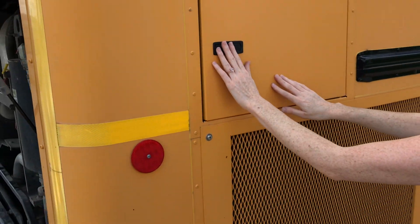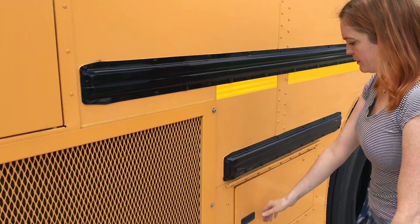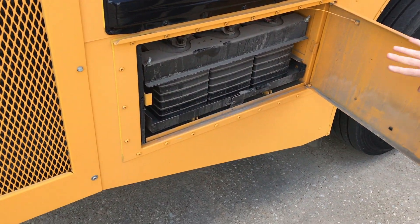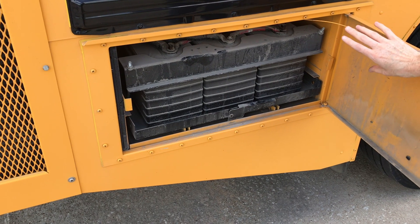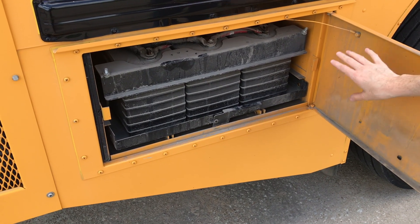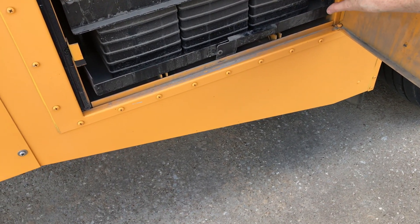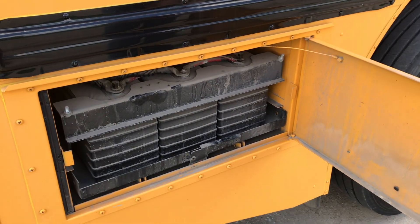The battery compartment is also located in the back. Opening that up to make sure the batteries are secure and in place, there's no damage to the batteries, no excessive corrosion, and all the wiring is secure and in place with no damage.